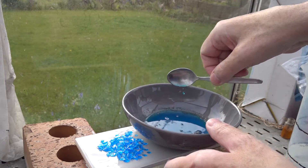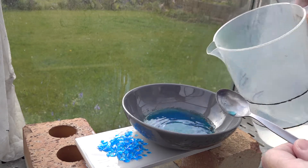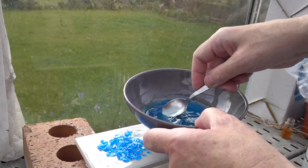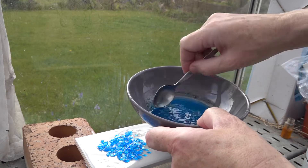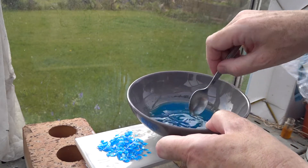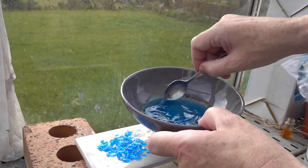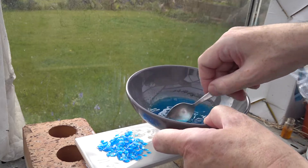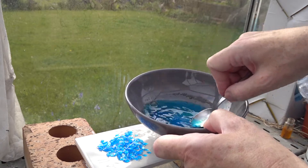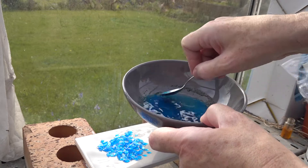We probably need a little bit more of the hot water. My water has in fact cooled down a little — you should probably use near to boiling water. In fact, you can heat to close to boiling to increase the solubility and make the copper sulfate dissolve faster.